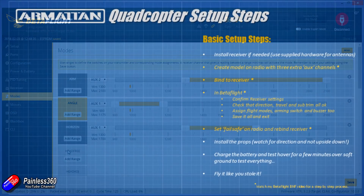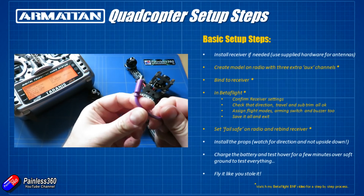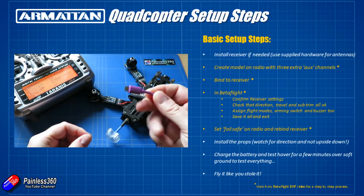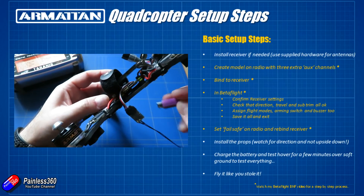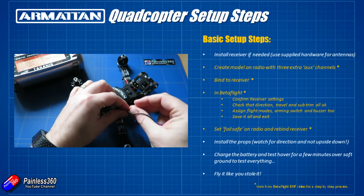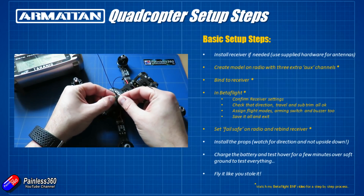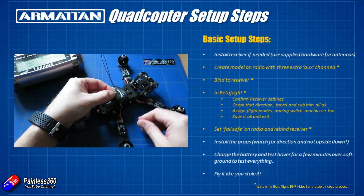Now you've done the hard stuff. All you need to do is set the failsafe on your radio for the new middle channel positions. I tend to make sure that the channel activating the buzzer is turned on in the failsafe, so if there's ever a connection loss with the radio the flight controller will normally spot that and start to complain through the buzzer anyway, but I like to double check it and set it with the failsafe.